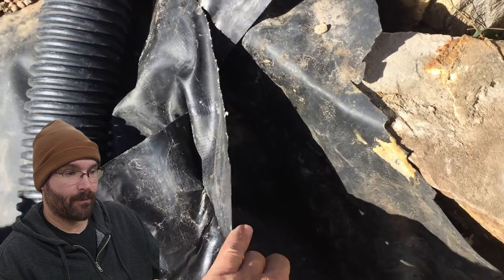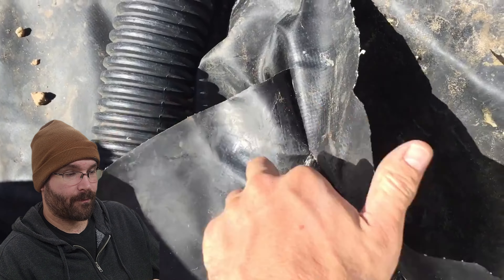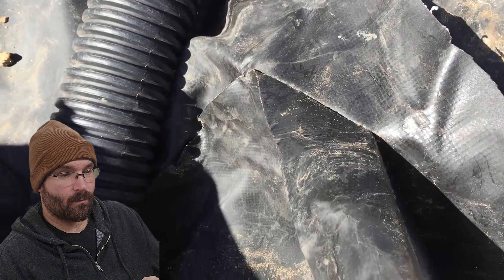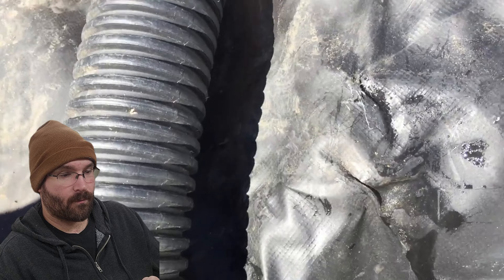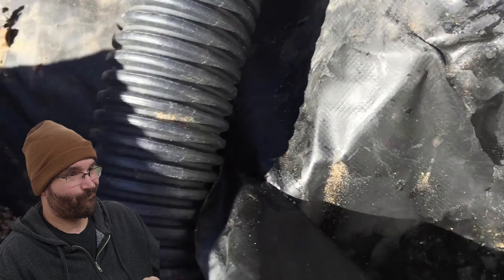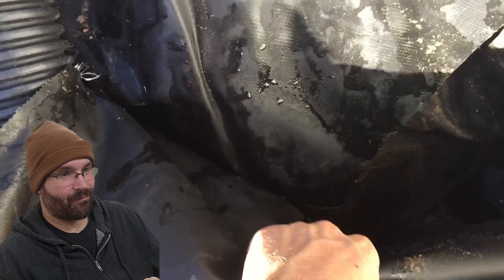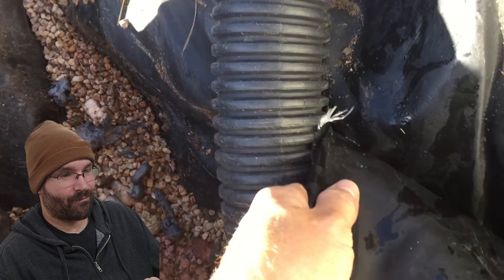I just wanted to show this — it probably wasn't going to hold up very long. I don't know what was used to glue this, but here are the seams — that's probably not going to work out very well. It's just a complete disaster.